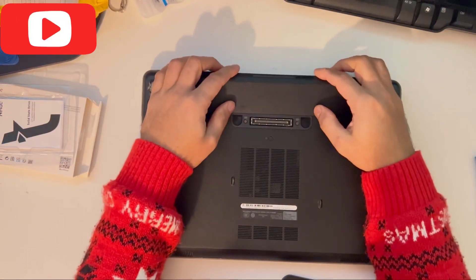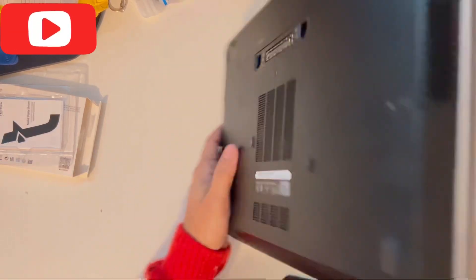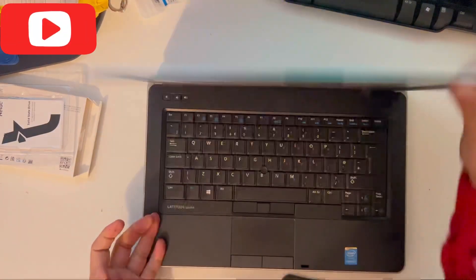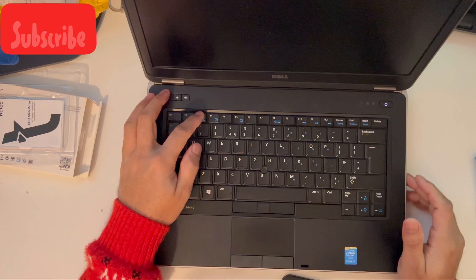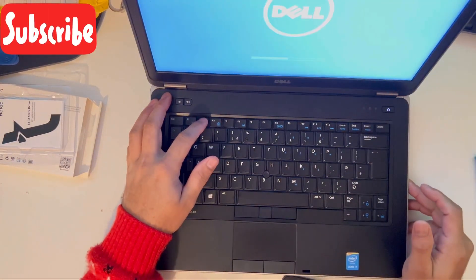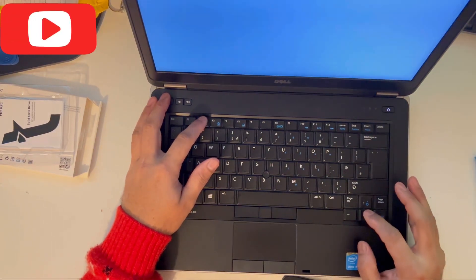Now put the battery back on again. Once you've done the process, just to make sure you've got everything right, turn the laptop on and keep pressing F2. Check if the hard drive and RAM are in the right place and showing in the BIOS.